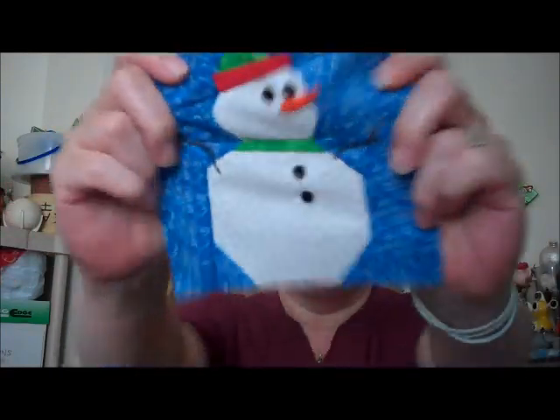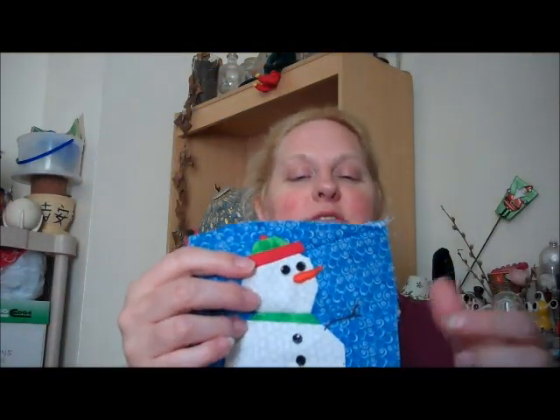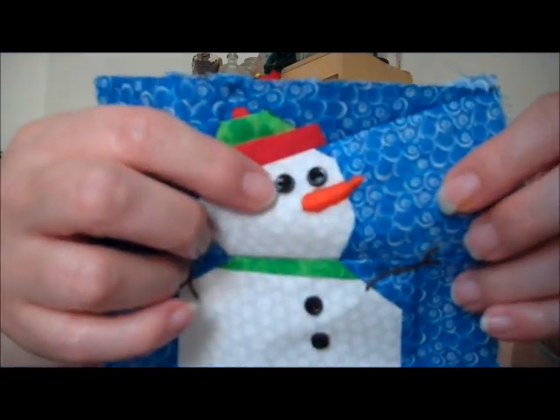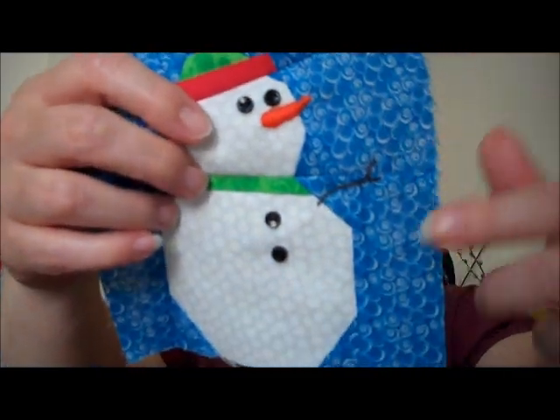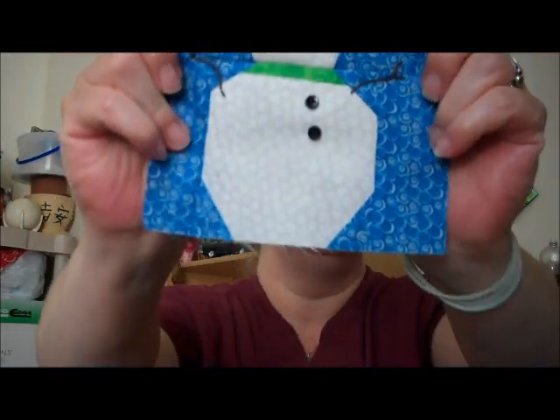I'm either getting better at paper piecing or this is a very easy pattern — probably a combination of both. But here he is! I love snowmen and I love him. He's so cute. The eyes, the nose, the buttons, and the arms are actually embellishments done after the block is put together, so those were done at work. The eyes, arms, and buttons are supposed to be embroidered and the nose is supposed to be appliqued.